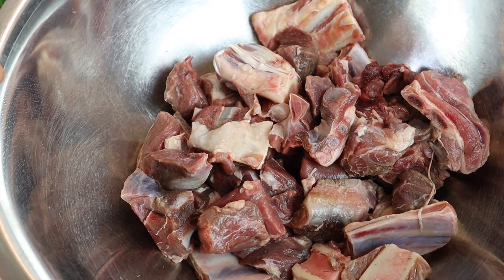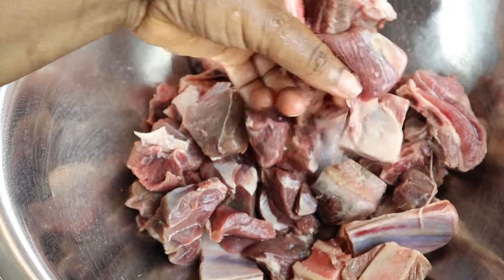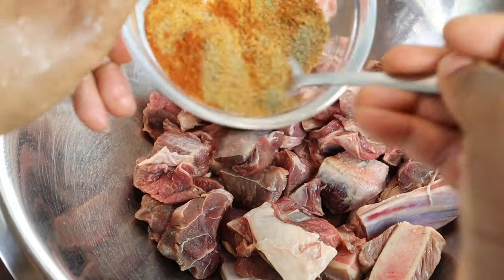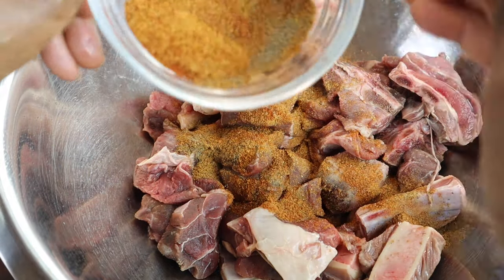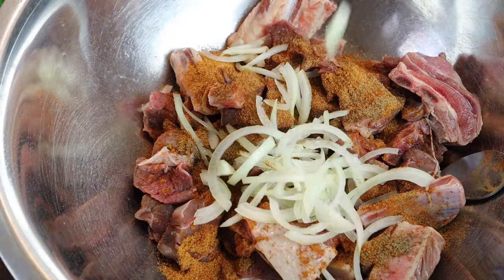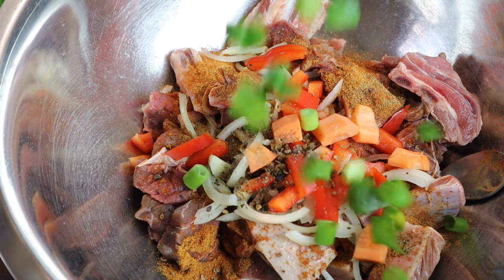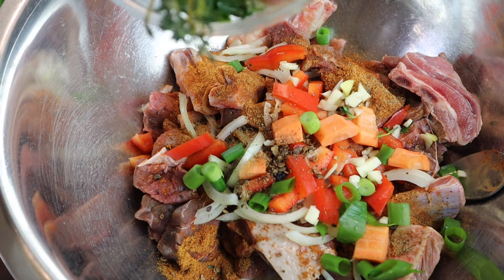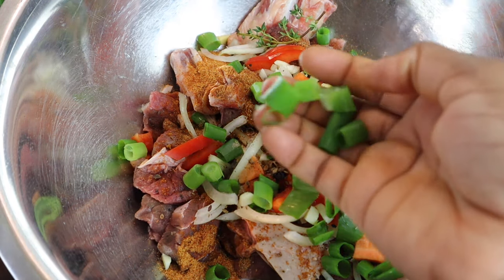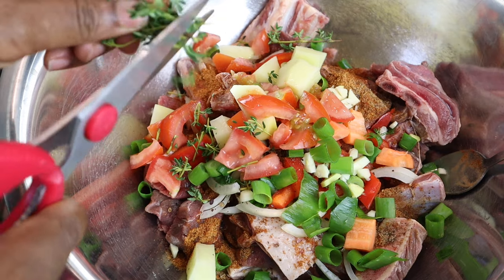Now I'm gonna season my goat meat — it's already washed and cleaned in some lime juice. I'm just gonna blend my seasoning and add it in. I'm gonna leave back a bit of my seasoning for my gravy. I'm gonna add my garlic, onions, sweet pepper, carrot, pimento seed, scallion, fresh thyme, and ginger. I'll show you how I cut my scallion and potato, and cut my tomato and thyme.